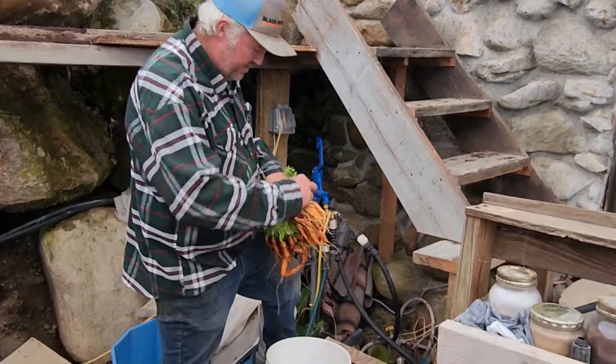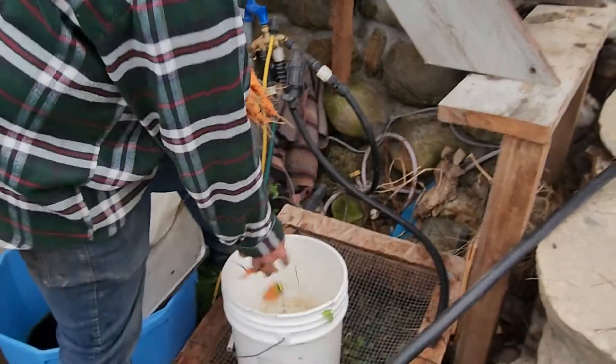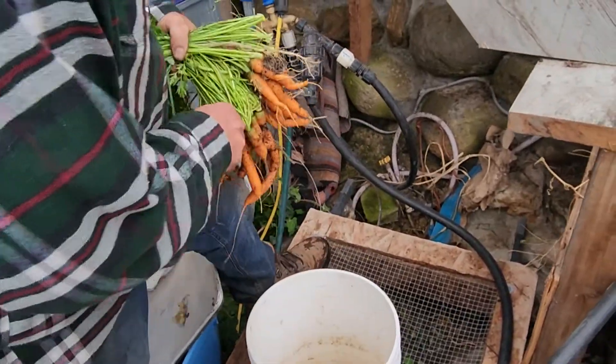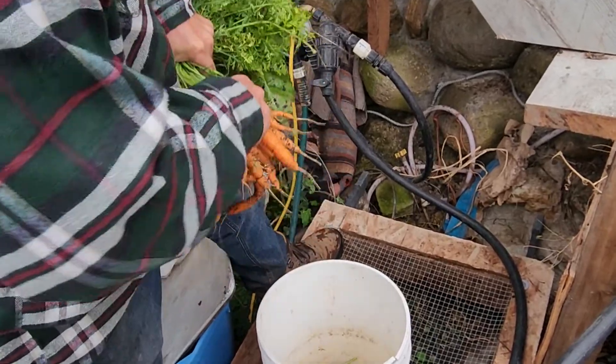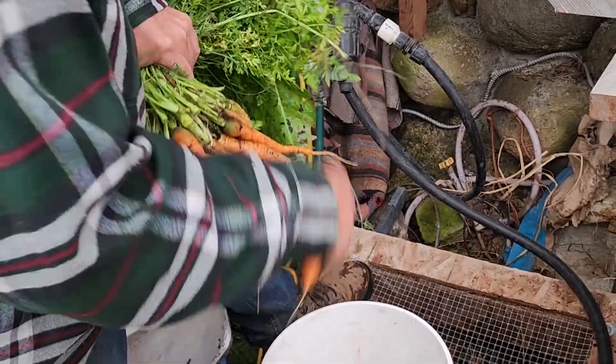Today we're gonna wash carrots. We take these carrots, we break them off just like this, and we do it kind of fast so that you don't have to watch this video for two days. We just break them off, give them a good snap, and they go in the bucket.